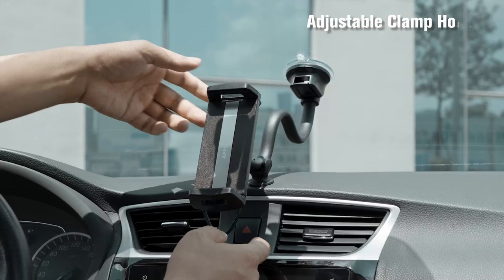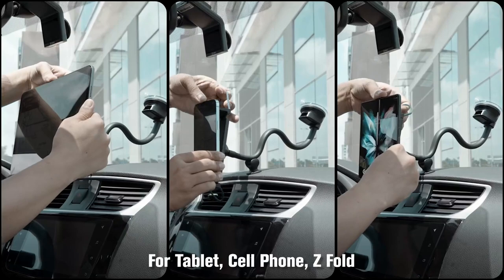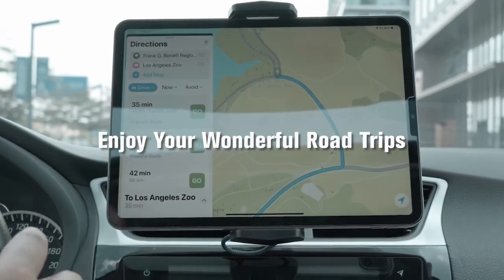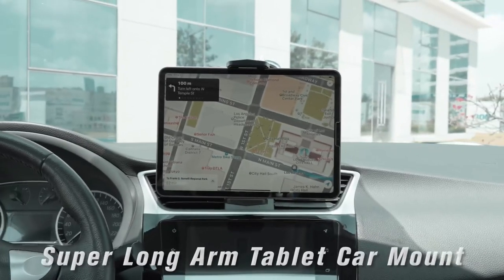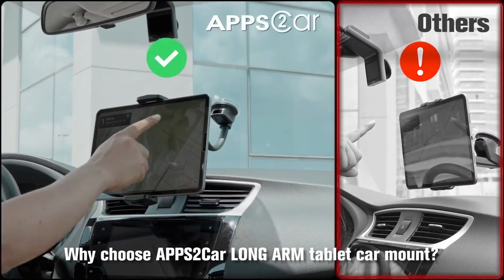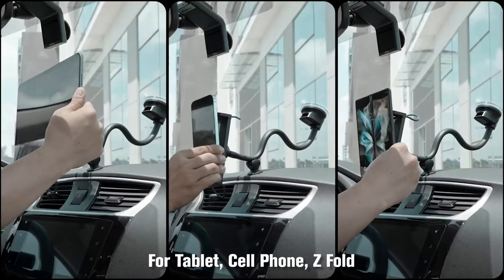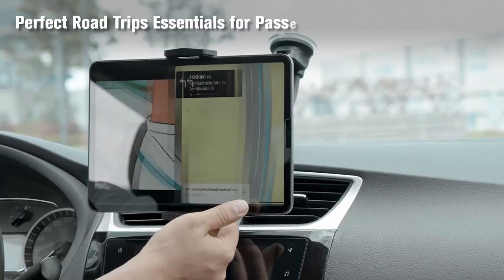What really stands out is the flexible long arm. This 13-inch arm, made from a thick rubberized aluminum pipe, ensures your device is always within reach. Whether you're navigating or keeping the kids entertained, the Apps2Car delivers with its strong adhesive suction cup that locks onto most flat surfaces and can be refreshed by rinsing with warm water. For road trips, the 360-degree swivel ensures perfect viewing from any angle, keeping everyone in the car happy. Just remember, it's not compatible with laptops or portable car displays, but for phones and tablets, it's a game-changer.